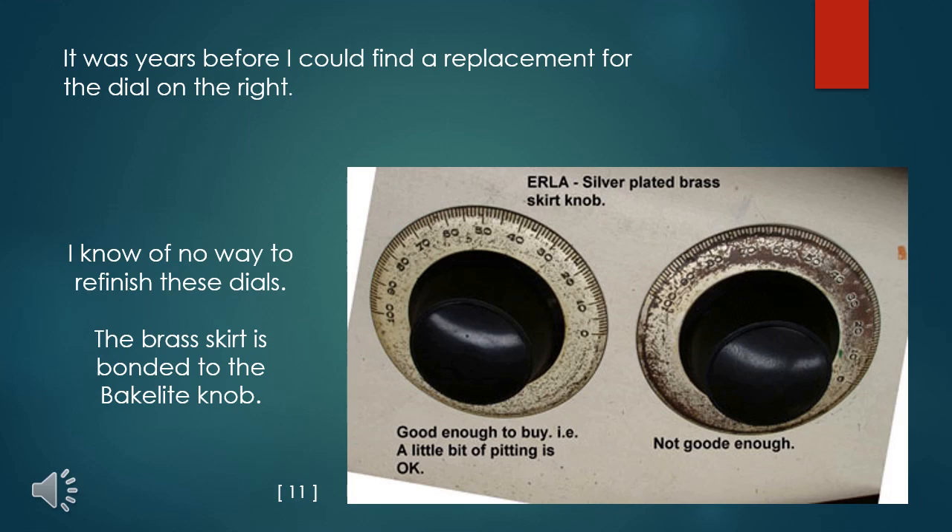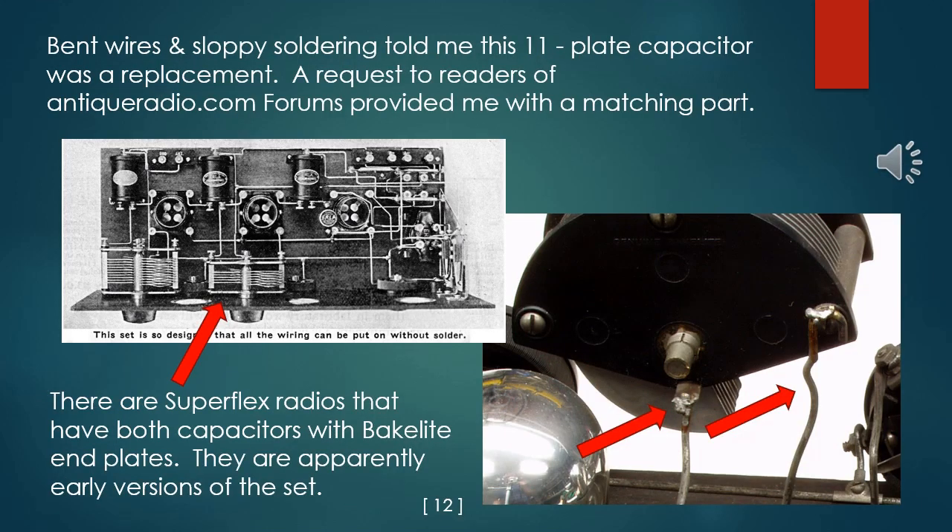It was years before I could find a replacement dial. Bent wires and sloppy soldering told me the 11-plate capacitor was a replacement. A request to readers of AntiqueRadio.com classifieds provided me with a matching part. There are Superflex radios that have both capacitors with Bakelite endplates, apparently an earlier version of the set. When the wires were bent back into shape for use on the donated part, the wire lengths fit perfectly.